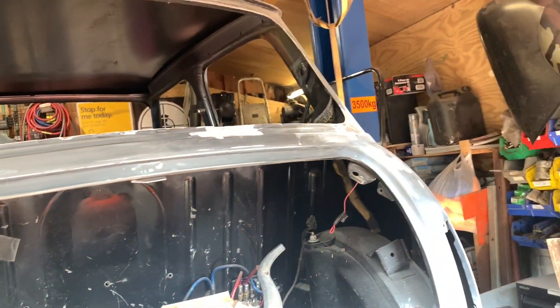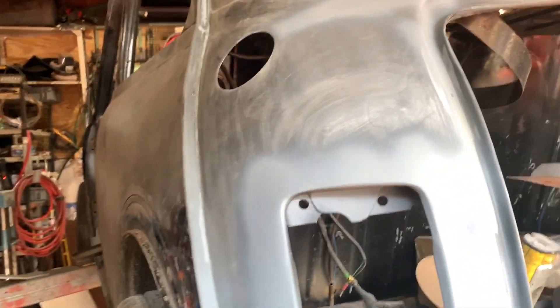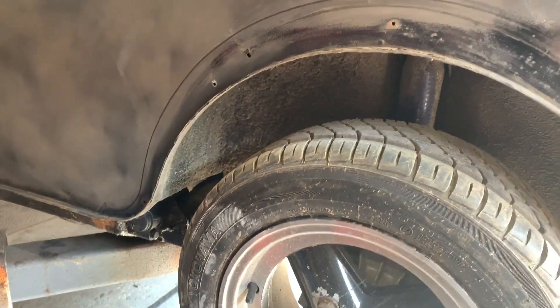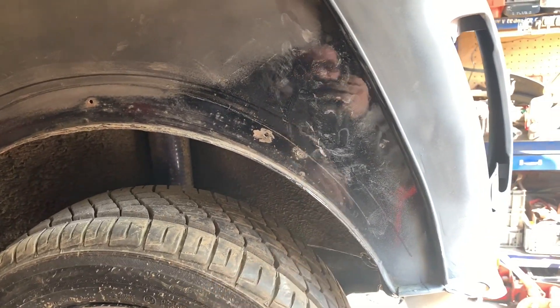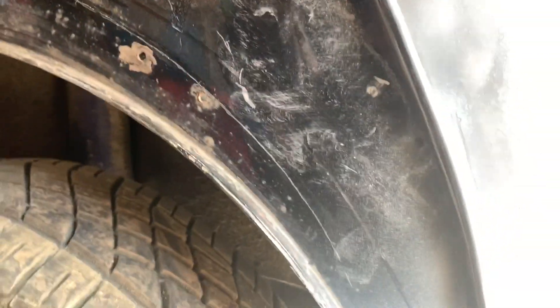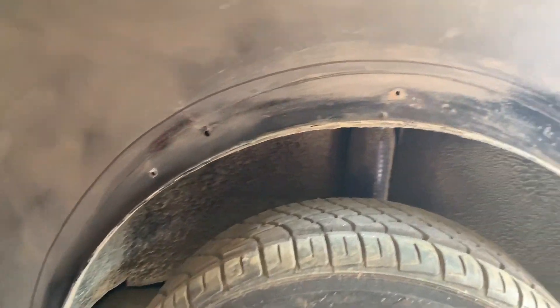We've got those few little bits to do first, do the whole back end, and then we might be moving on to tubbing these arches, which I'm actually quite looking forward to doing. Oh, that's me — I can see myself in the reflection of the last shiny bit on the car. So yeah, that's our next step: a bit more metalwork, more of the thing I like doing.